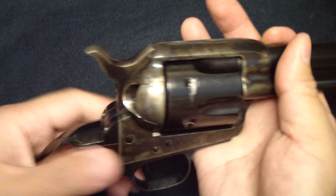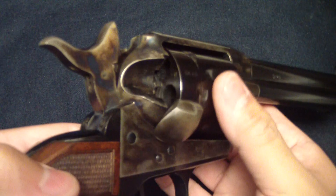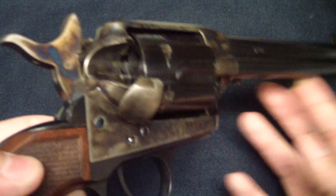Here's the ejector rod. How that works is really nice and easy — when you put it on half cock, it lines that directly up where it needs to be. Pop, turn it, pop, turn it — and it's right where it needs to be. You hear it click into place.